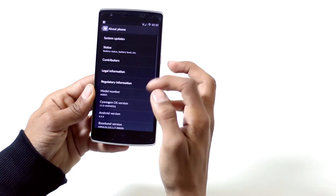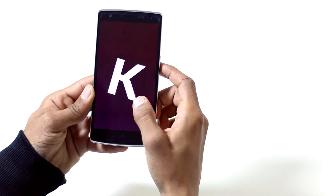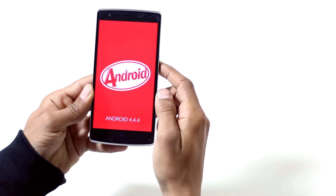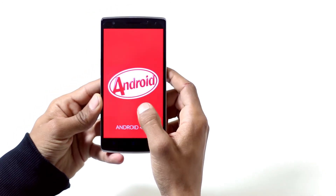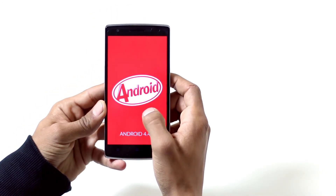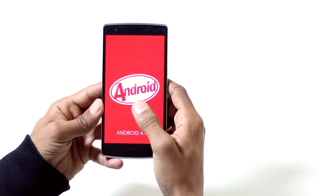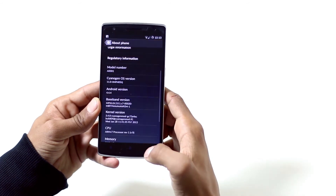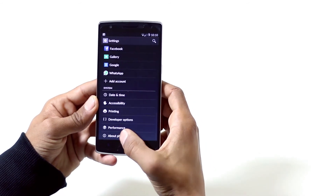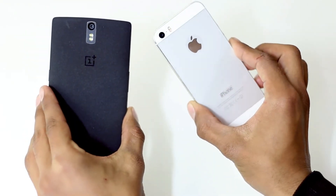All this hardware is running Cyanogen OS, which is a great custom ROM. It works exactly as you'd expect, offering a massive amount of customization — you can customize nearly everything on this phone. Rooting, unlocking the bootloader, and installing custom recovery are also much easier on the OnePlus One than on most other devices.